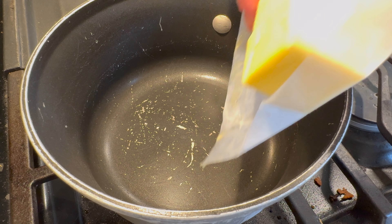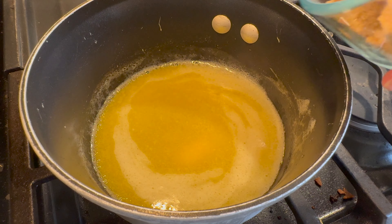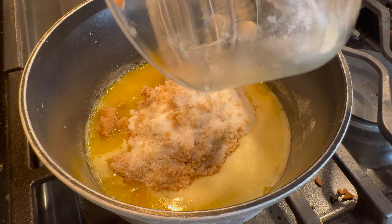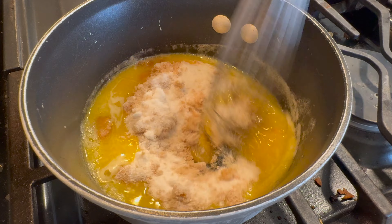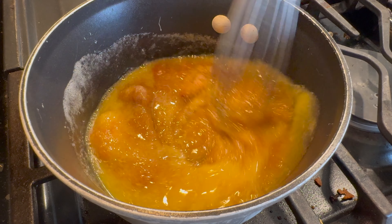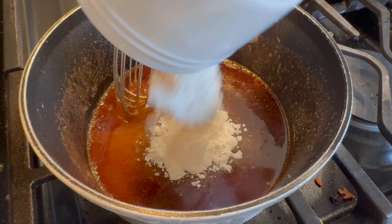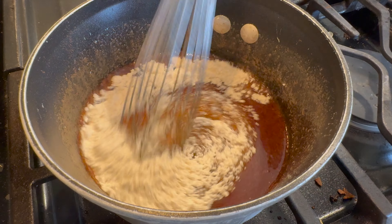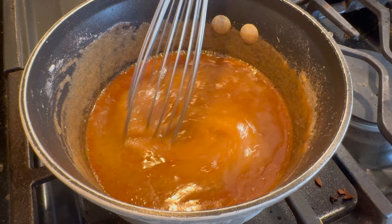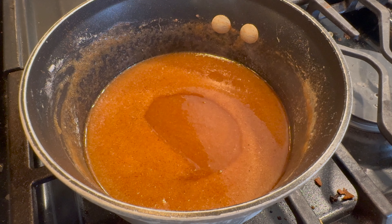On a medium to low heat I'm going to add in half a cup of butter and get that melting. To that I'm going to add in half a cup of brown sugar as well as half a cup of granulated sugar — give that a good whisk. Then add one teaspoon of cinnamon, three tablespoons of flour, and at the end a quarter cup of water. Let that come to a simmer for a few minutes and then we will pour it over our pie.